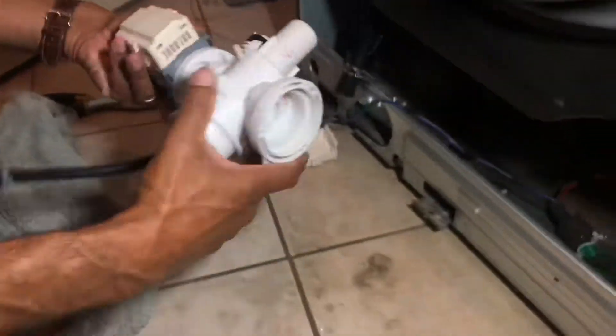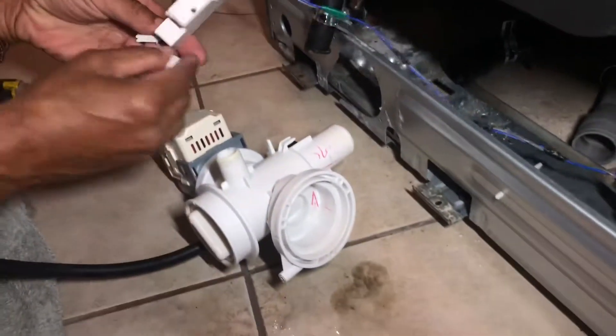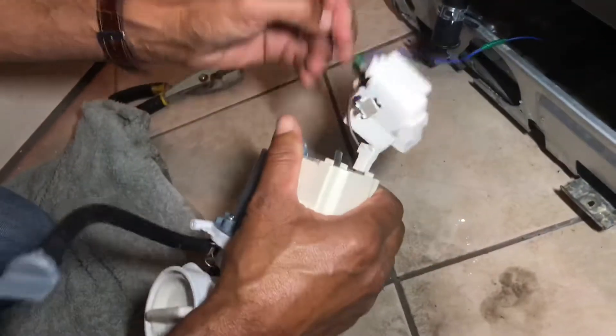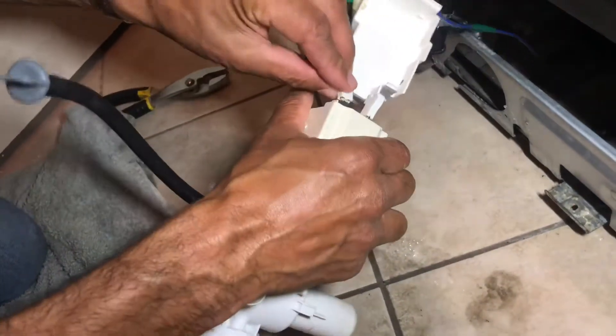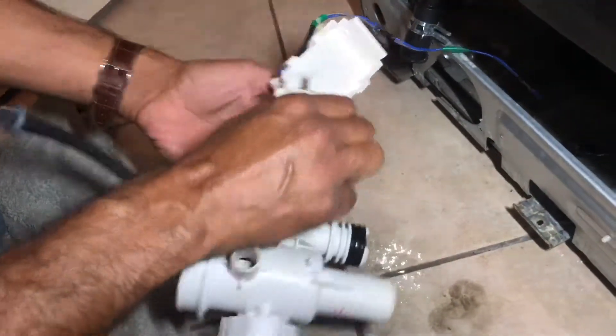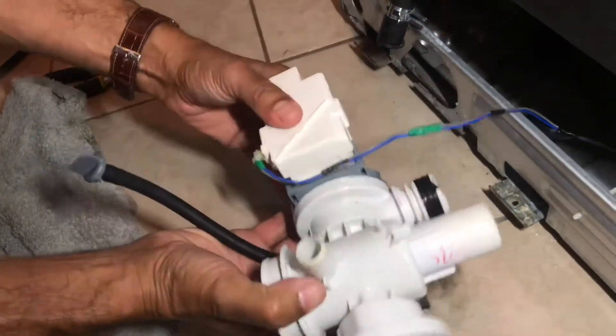Do the opposite of what you've just done. Now go back to the electrics — put your grey on, your blue, make sure they look good, cover it over, clip down.